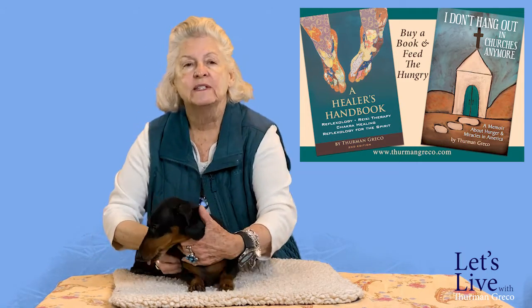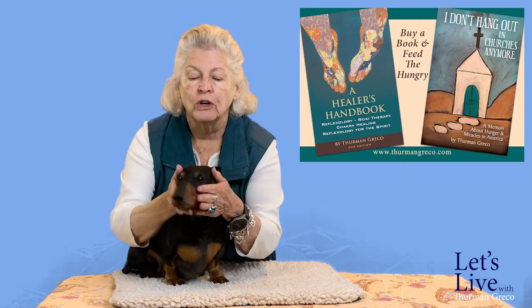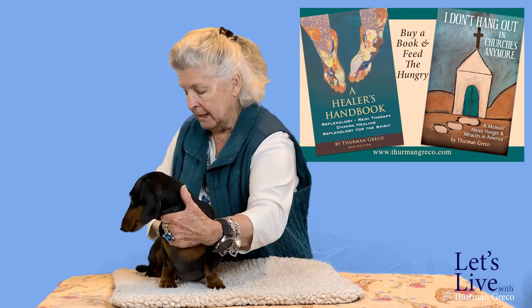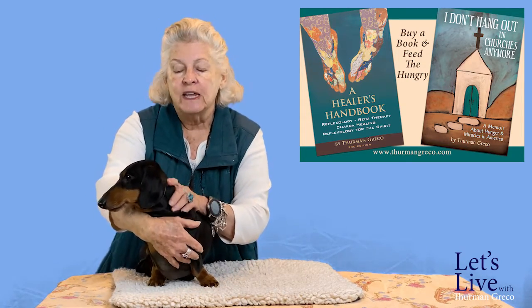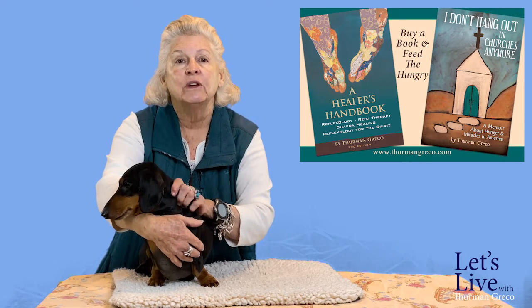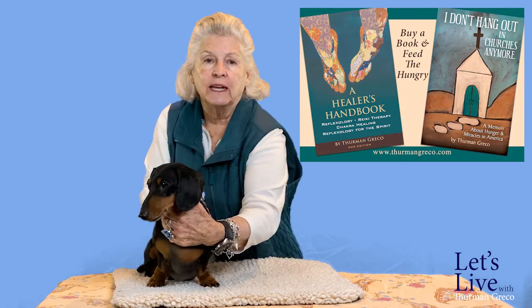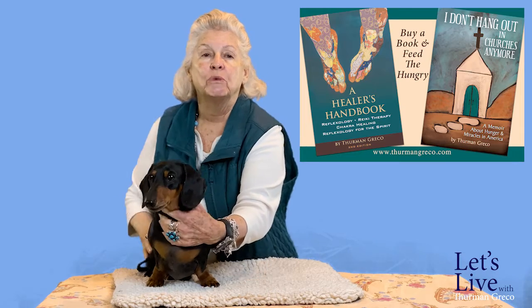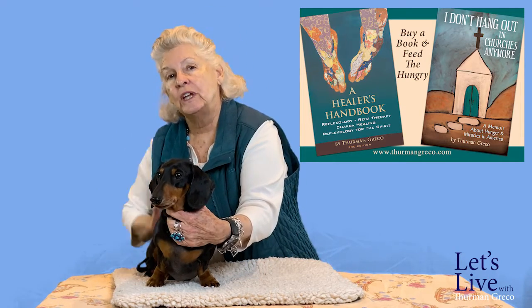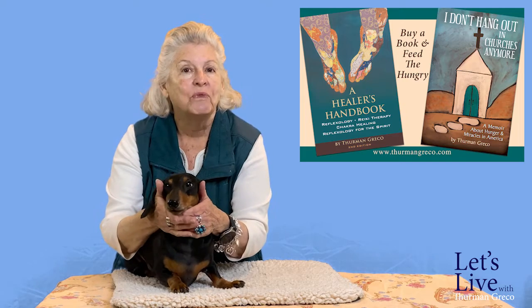One of the things we do with any animal — dog, cat, rabbit, whatever you're giving a massage to — is you start at the head and work back to the end of the tail. There is one exception: if your animal is getting ready to do some kind of competition, like a rally or dog show where it's going to be running and jumping, then you start at the base of the tail and work forward. But normally you start at the head and work back because that's what's more calming.